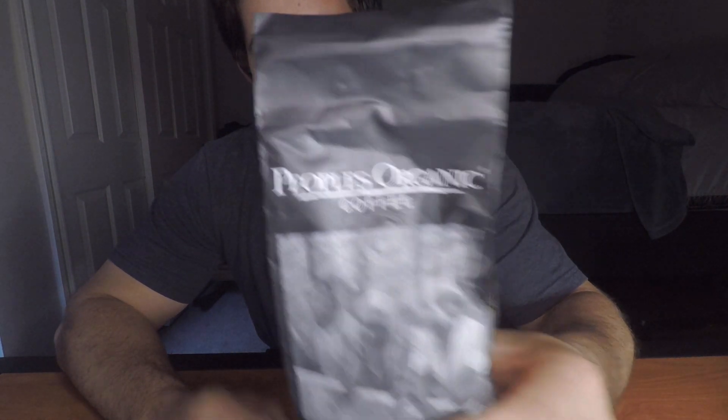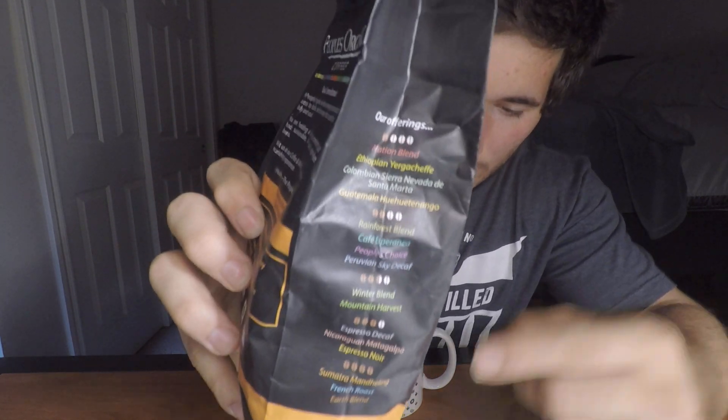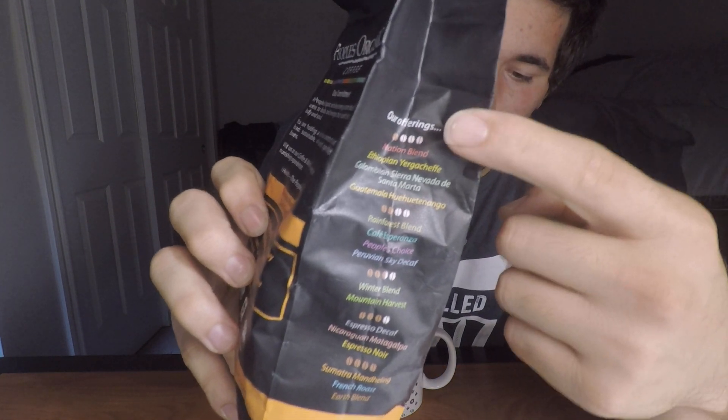All right, today we've got the People's Organic Coffee — this is a Sumatran blend, pretty dark. I'm very excited to review this one because I was looking on the side and it has all their offerings. I'll see if I can show you — those are all their offerings and it's got a little coffee bean on it.